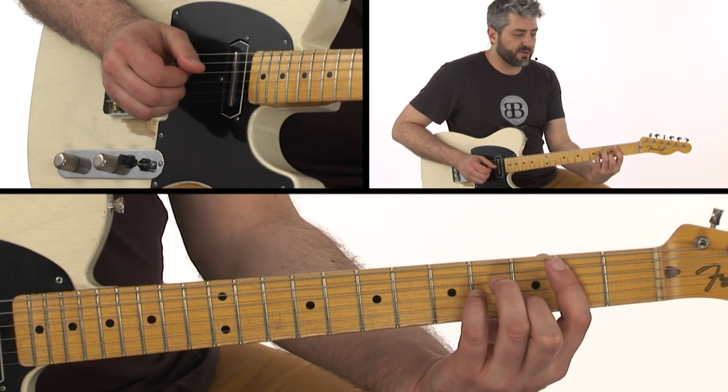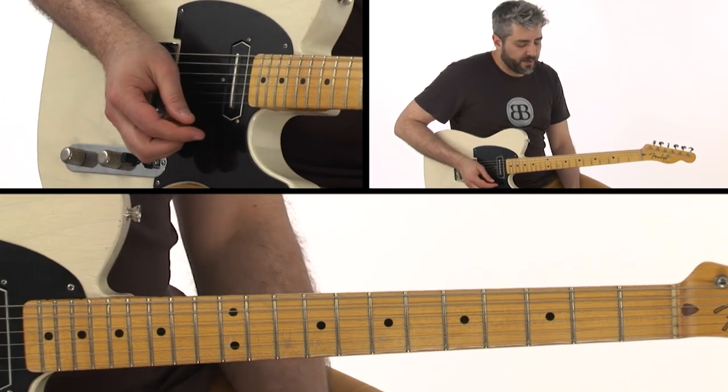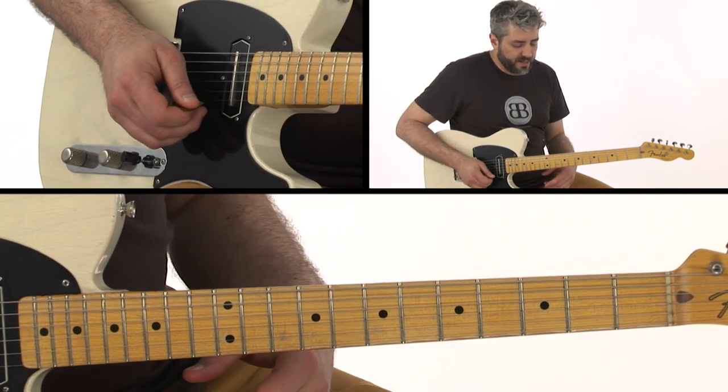If I'm over a B minor, I'll try to target B minor. G targets G, A targets A — you get the idea. So I'm going to show you an example of that.